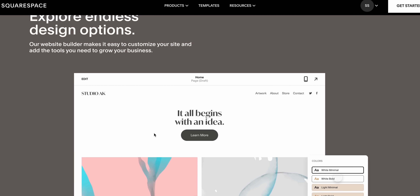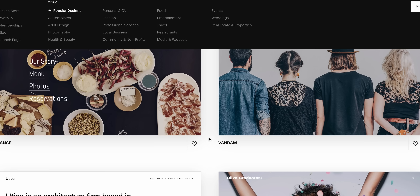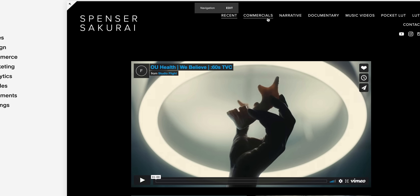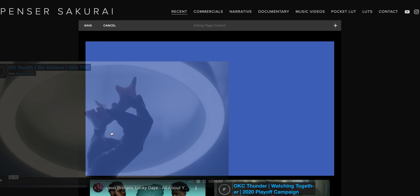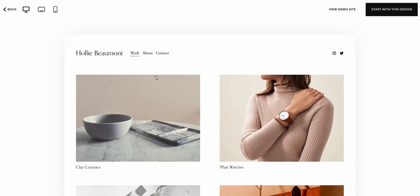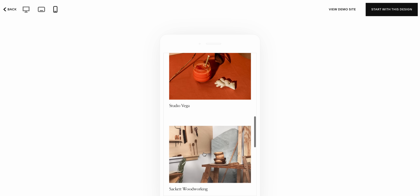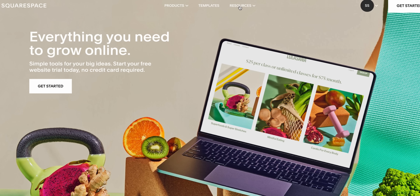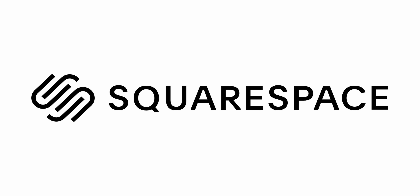Let's take a quick break to talk about today's sponsor, Squarespace. If you need to present your work online, Squarespace is a great place to build a website. I started with one of their pre-existing templates and then added my own flair on the back end. You can embed videos right on your website, and Squarespace will reformat it for mobile automatically — important since most people will find you on their phone. Click the link in the description to get 10% off. Thanks to Squarespace for sponsoring this video.